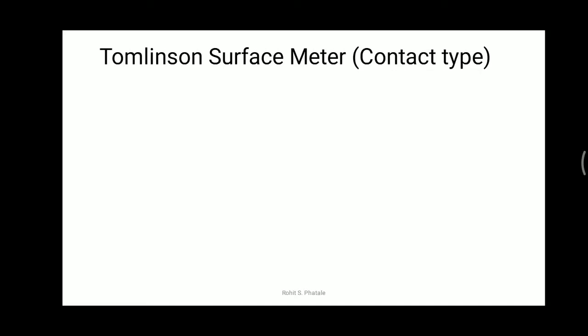Today's topic of discussion is Tomlinson's surface meter. Tomlinson's surface meter is a contact-type instrument used to measure the surface finish of a workpiece. The previous stylus probe instrument was also a contact-type instrument, and Tomlinson's instrument is also one of the contact-type instruments. Using these instruments we can find out the surface finish of the workpiece.